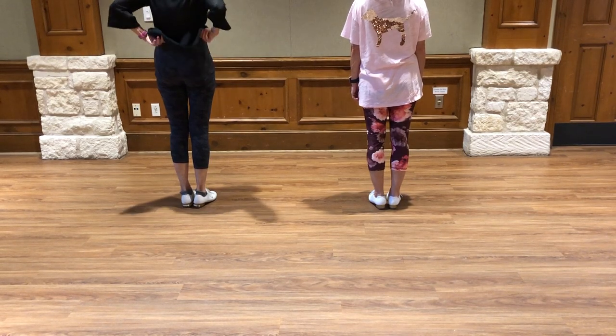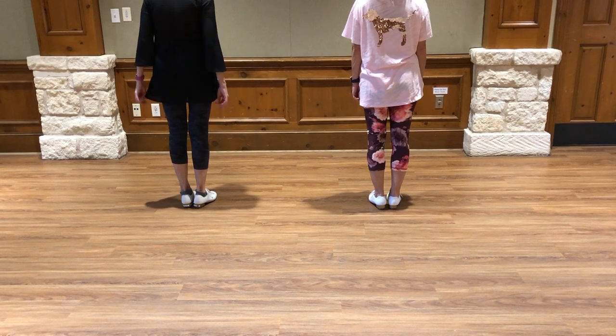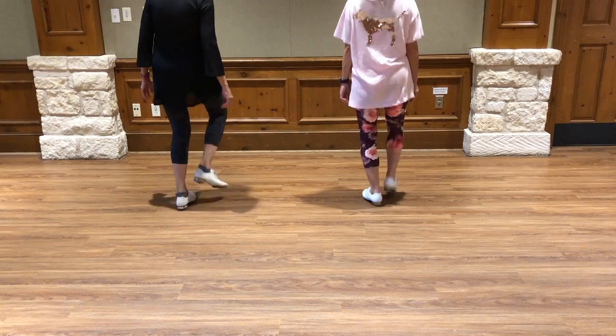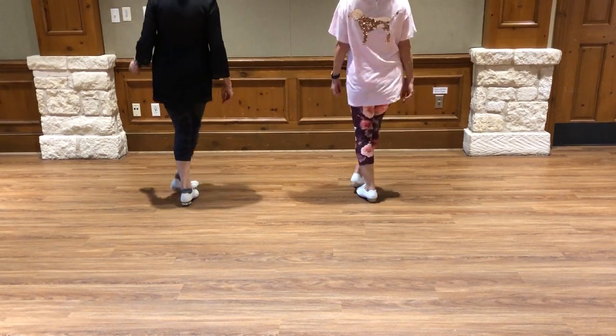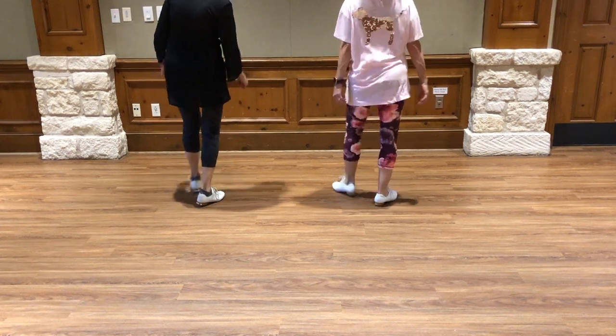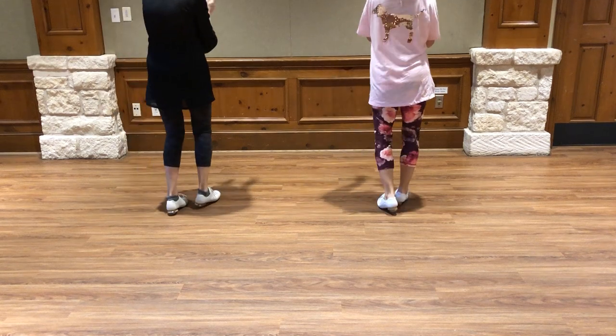Baby's got her blue jeans on. Four basics. Four cross touches. Push up. Push right. Four basics.